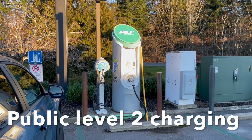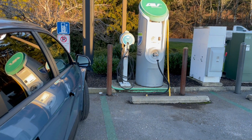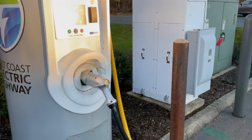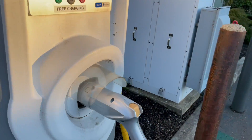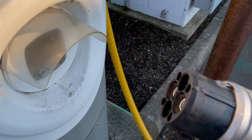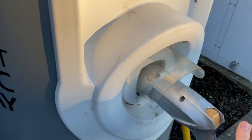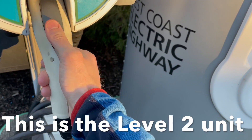Here's a 240 volt level 2 charger. Now this one here is a DC fast charge CHAdeMO style — mostly for Nissan Leafs and a couple of other vehicles.